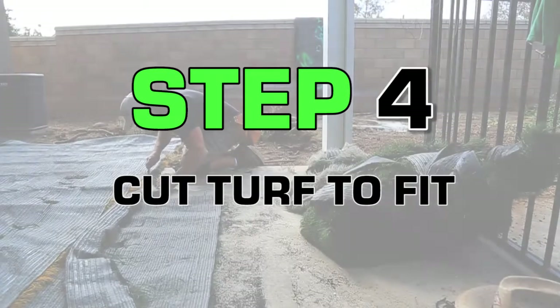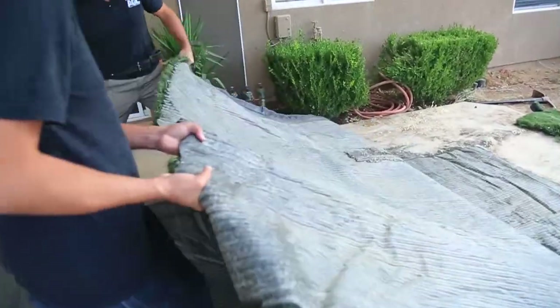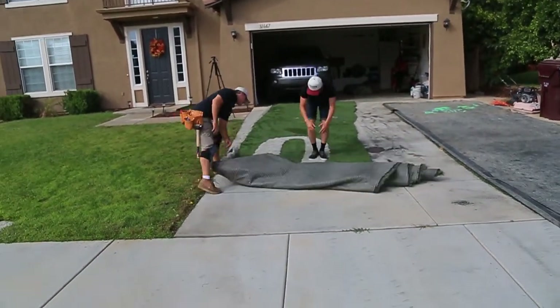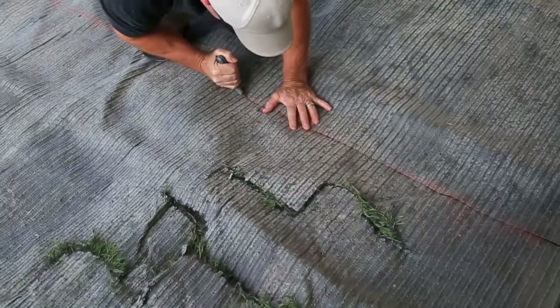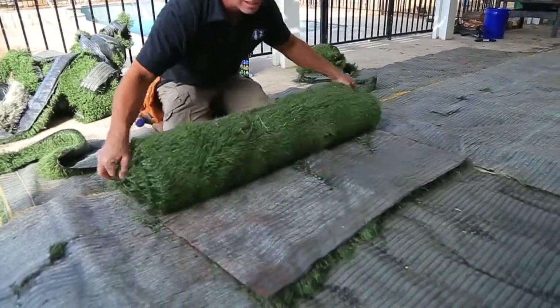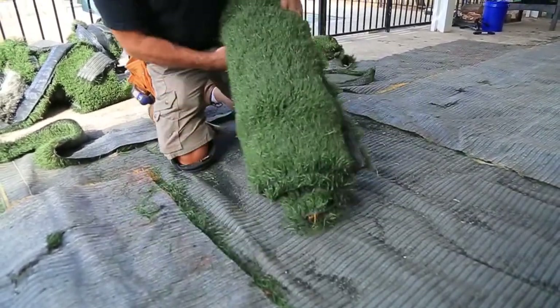Once you have your weed barrier installed, it's time to prep and cut your recycled artificial grass. When measuring your yard, make sure to take precise measurements. Cut turf with excess length to ensure proper fitment. If you have any unwanted lines or markings, cut them out from the backside of the turf with a box cutter.